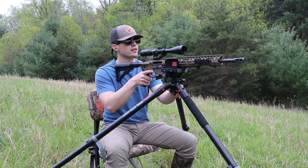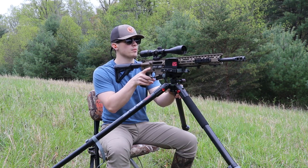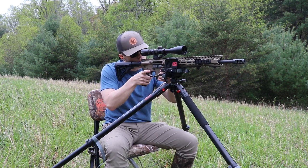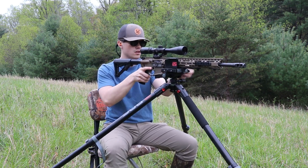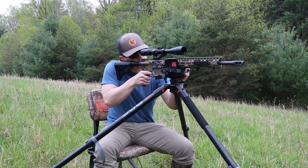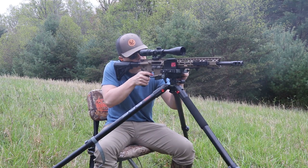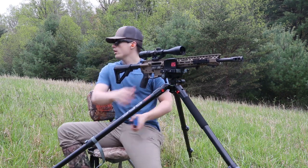We are out here at 300 yards. I have the Grindle and I'm not quite sure if the GoPro is still recording down there, but we're going to try to ring that gong out here at 300 yards. Let's give her a go. Power of quality ammo right there!